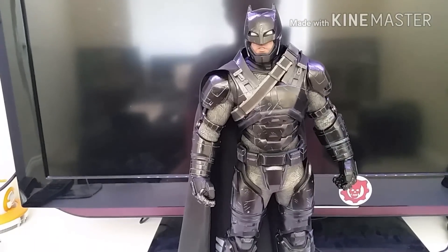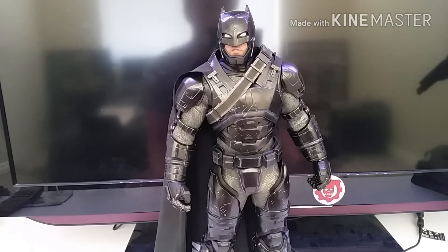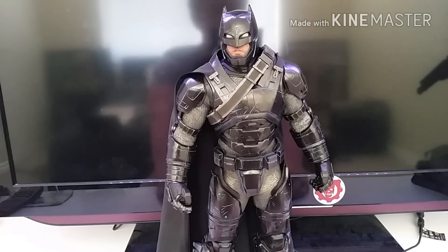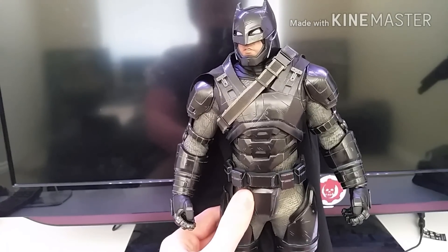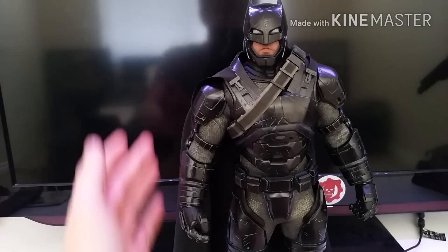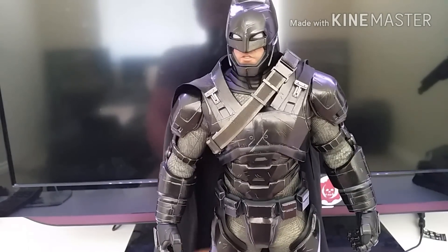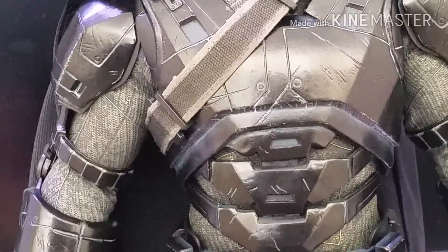Now we're on to the figure itself, and it's a really nice figure — very much the same as the standard Armored Batman but with this sort of glossy black paint application on it. It's not truly chrome — I've heard people say they're a little disappointed that it's not chrome, and I can see where they're coming from. It's not proper chrome; it's more of a shiny black plastic. But overall it's really nice and they've done a pretty good job on it.